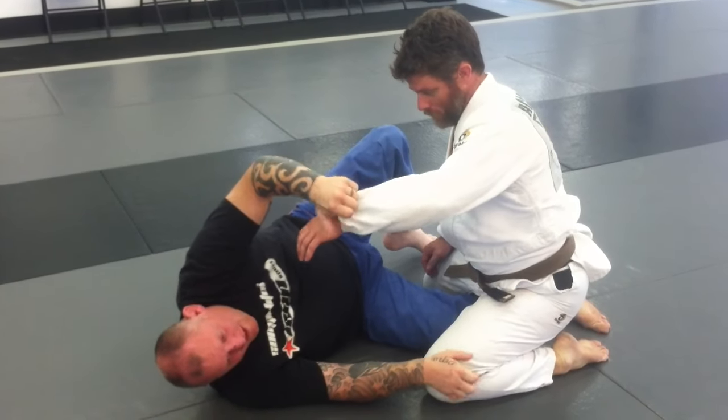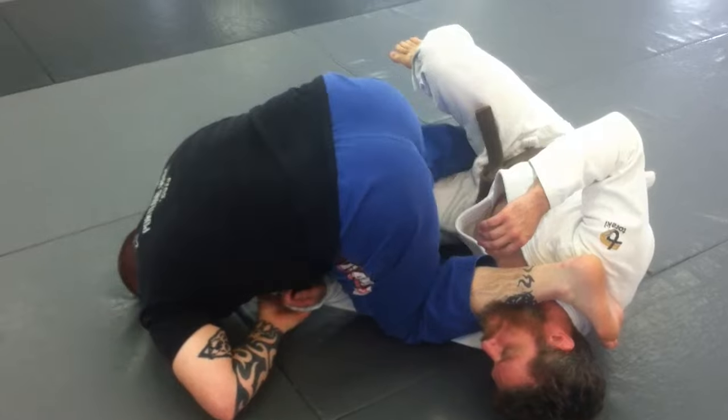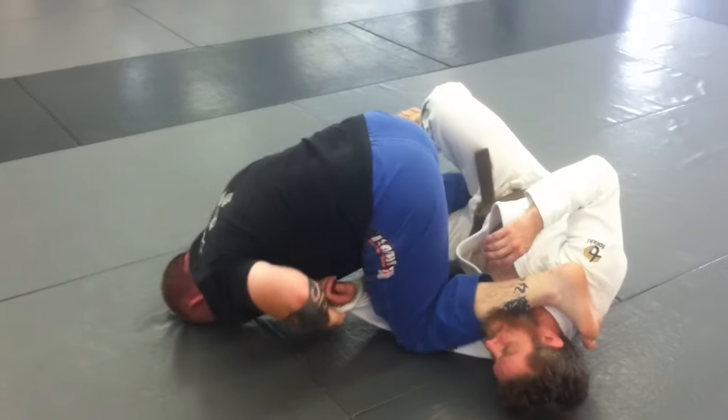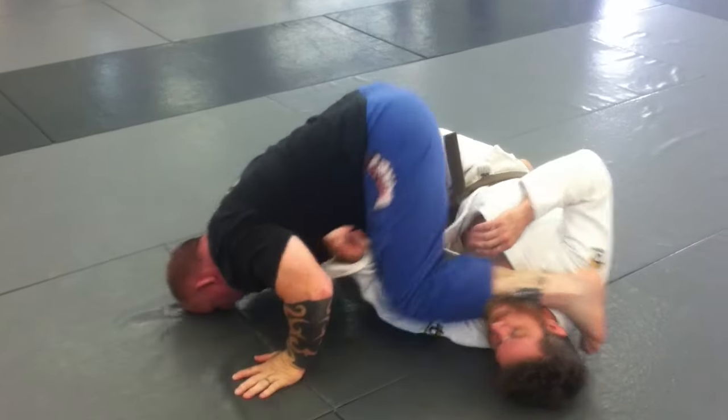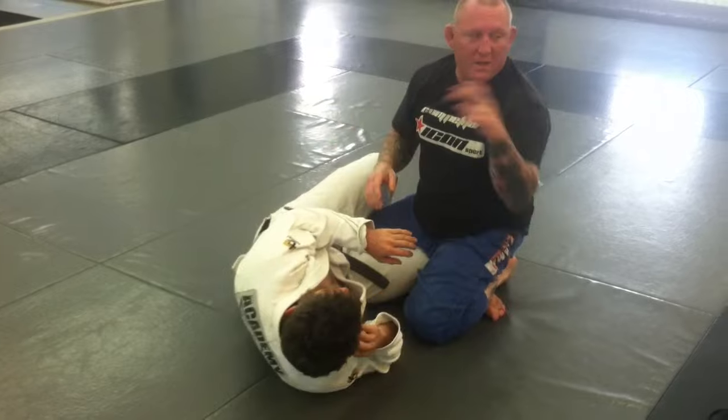I'm going to push his chest back and hold these two things like that to put him down. When I put him down, if I can step out, then that's awesome. But a lot of guys will grab hard and push that and start pointing to this position. That little hip up is how I'm going to knock him down.